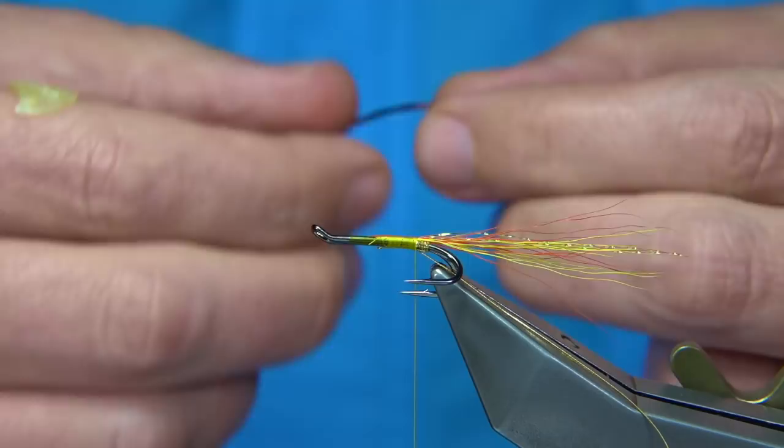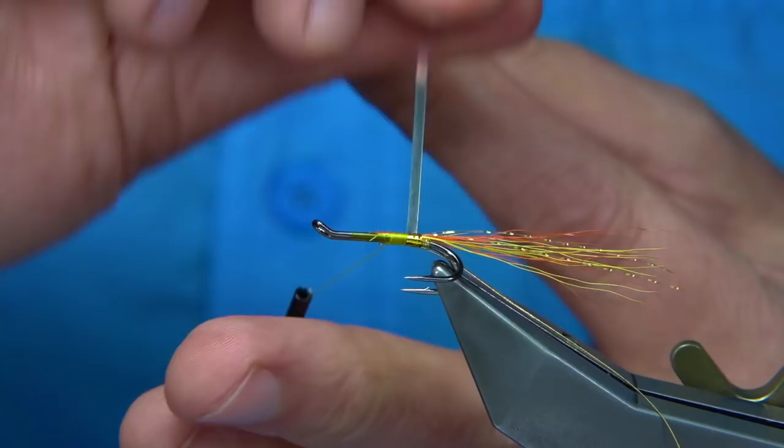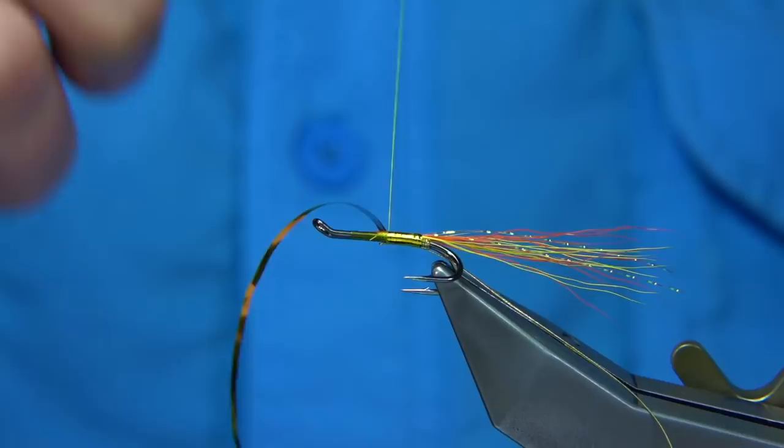Take the tinsel up and start with a straight turn at the back, working all the way up to that point. Then tie it in nice and tight — it's about halfway up. Just trim away that area where I'm going to tie in the hackle.